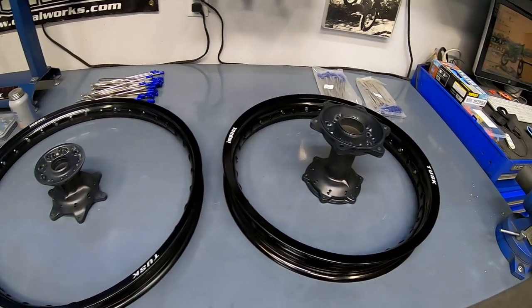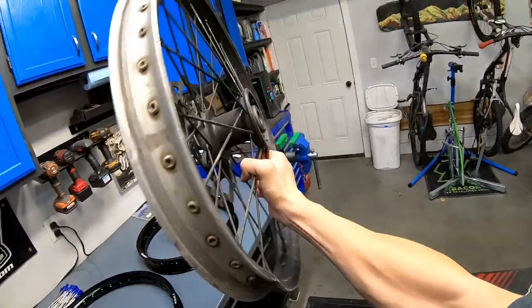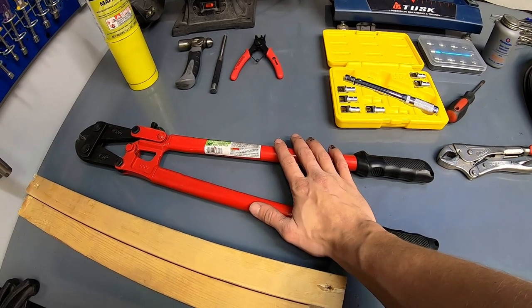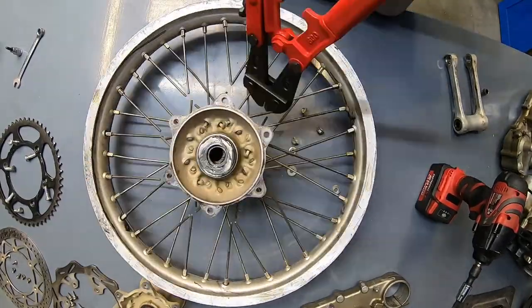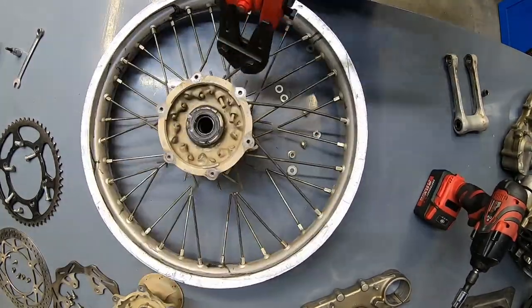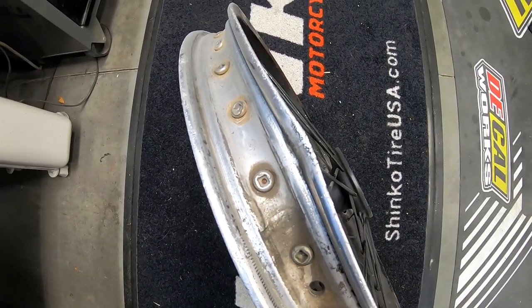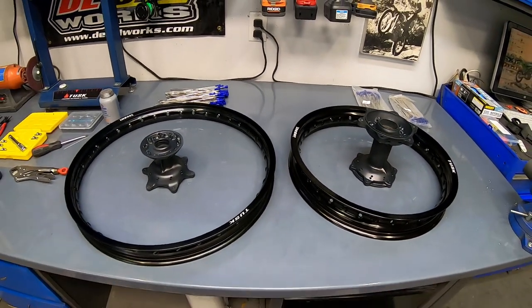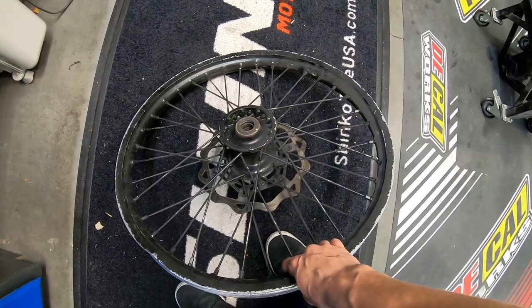These wheels are already disassembled, so if you're at the stage where you have a wheel that still looks like this, you have two options. My preferred option involves bolt cutters — I simply snip all of the spokes to pull the hub out and reuse the hub and possibly the rim if it's in good shape. For this bike, the front rim was pretty toast, and I'm going down to an 18-inch on the rear, so I opted for some new Tusk rims. You can either cut all the spokes and get new ones, or you can disassemble the wheel.